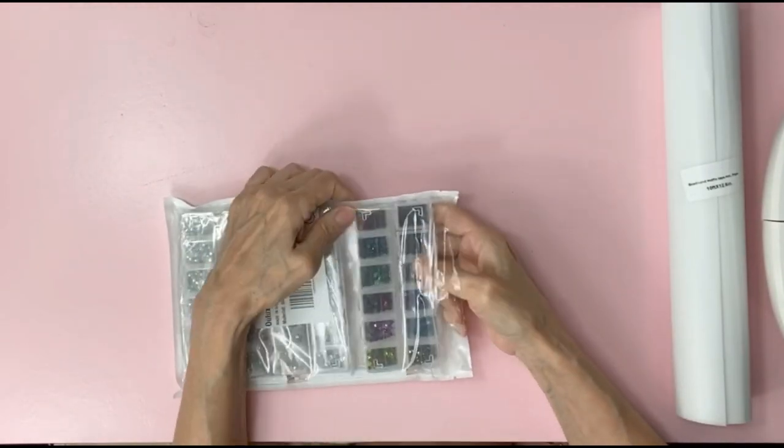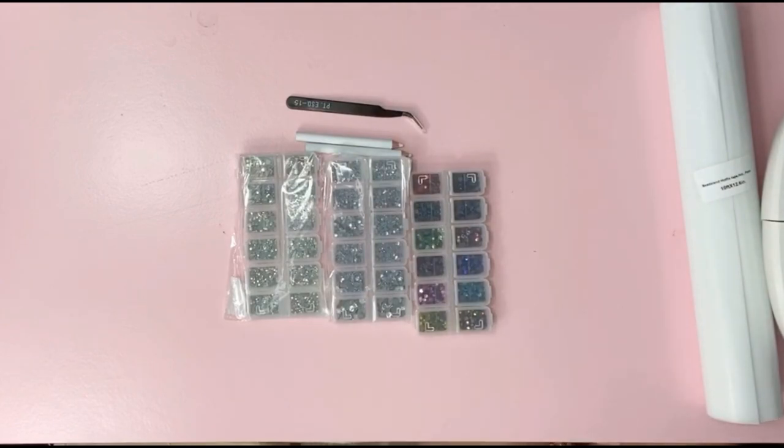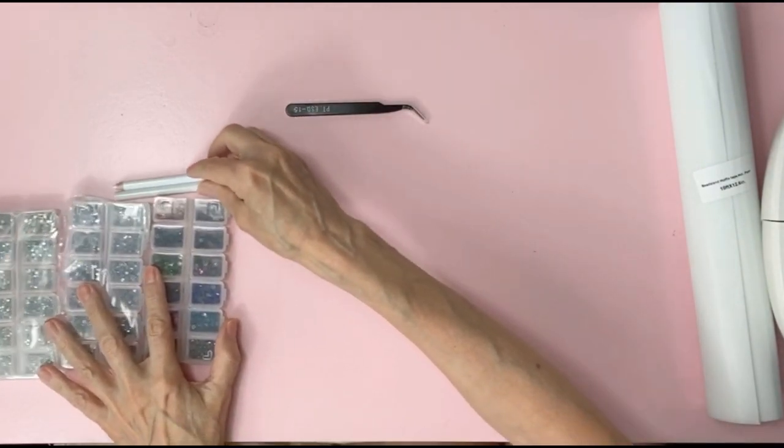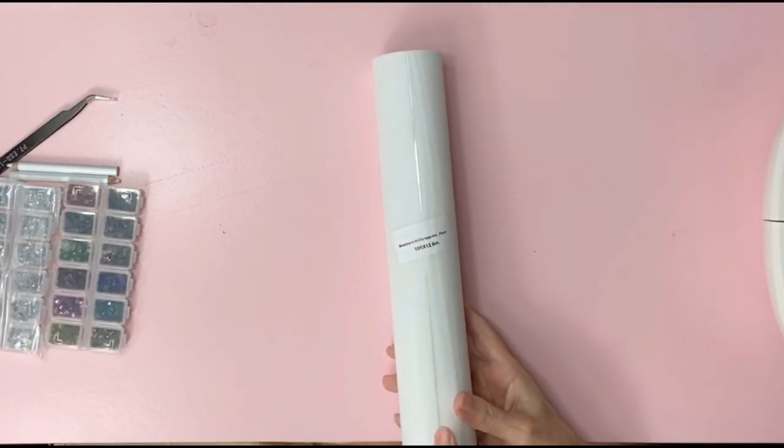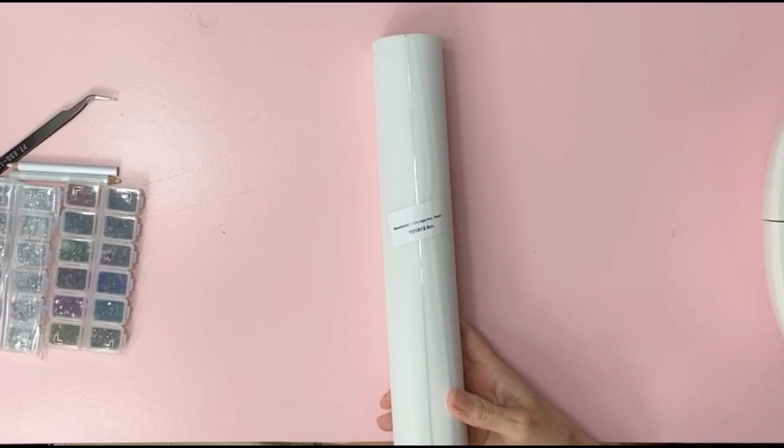For the rhinestone kit I paid $10.69 and I got over 7,200 rhinestones. The transfer film was about $9.50 and you get 10 feet by 12.5 inches.